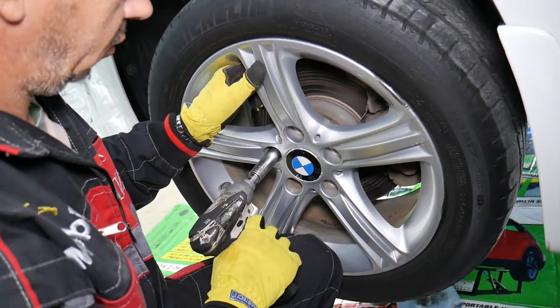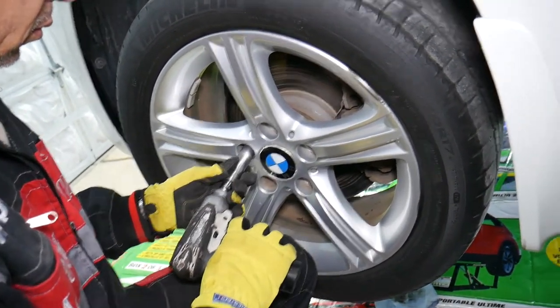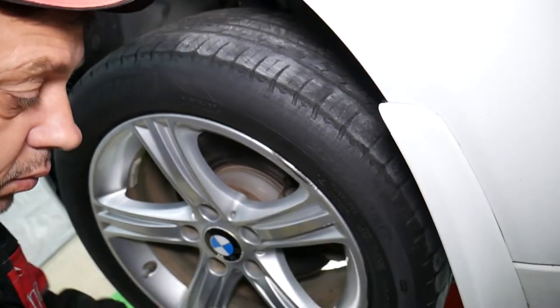On the last lug bolt, always hold the wheel because it can drop.